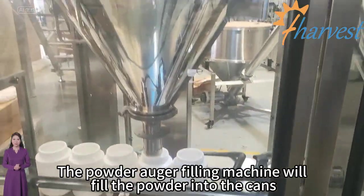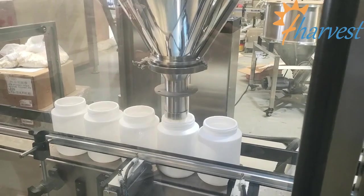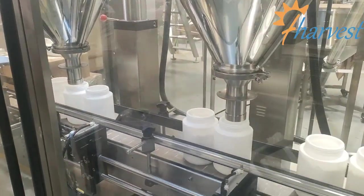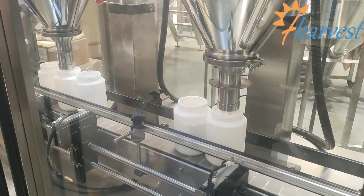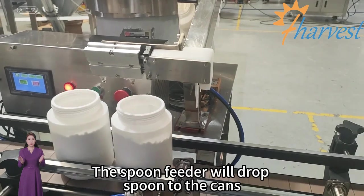The powder auger filling machine will fill the powder into the cans. The spoon feeder will drop a spoon into the cans.